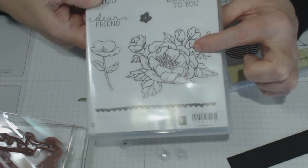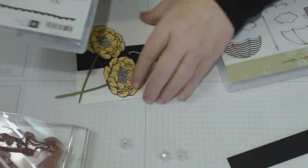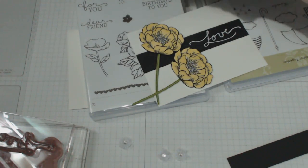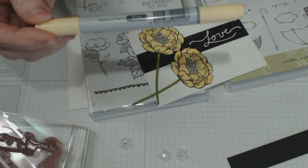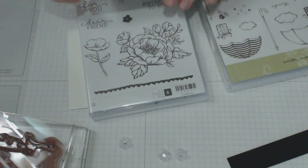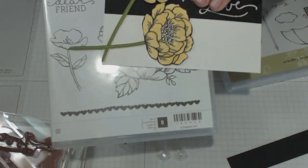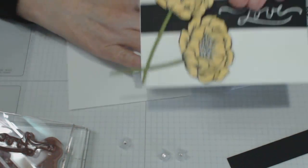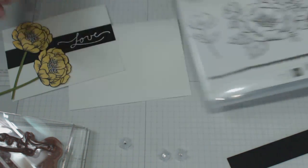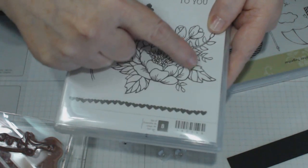I've used this large stamp here from the Birthday Blooms set and I have colored in my bloom with my Copic marker — that's my Y21 — to get the yellow. I've colored in the bloom all in yellow and then I've cut out just the bloom rather than the foliage as well, so you can see the bloom there that I've cut out.